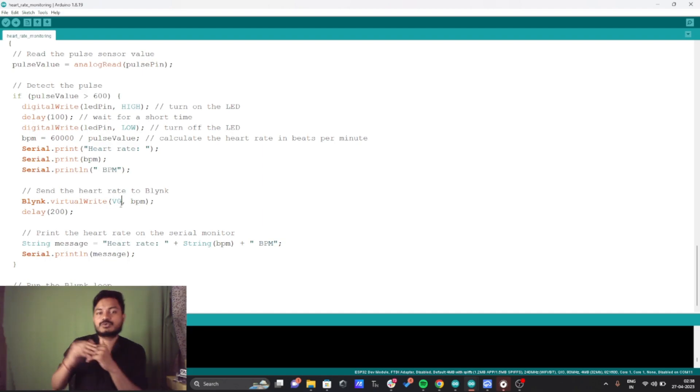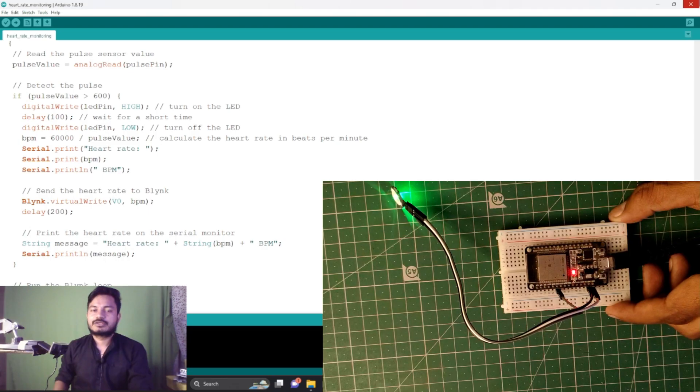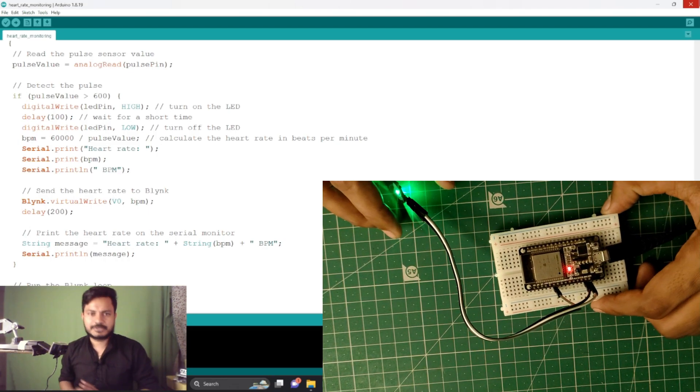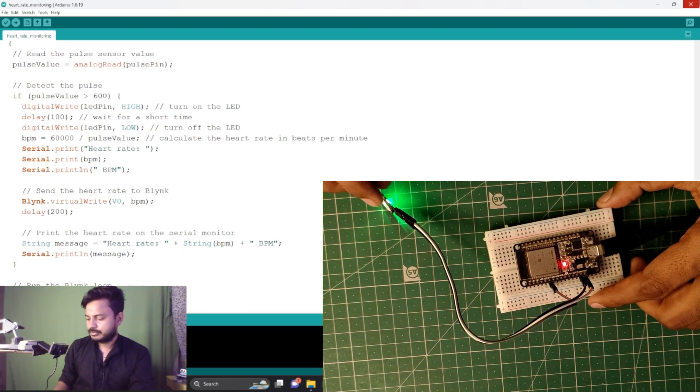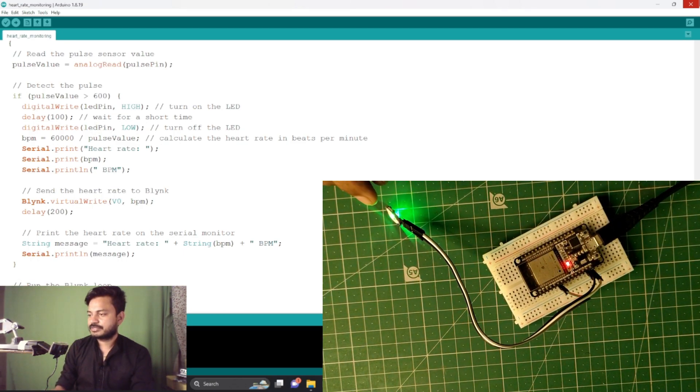I've created a string to display a message on the serial monitor. There is also the Blynk run function which runs continuously in the loop. I have already uploaded the code to the ESP32. On screen you can see the ESP32 port and the pulse sensor.